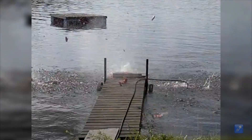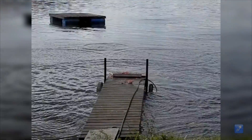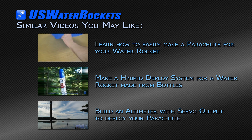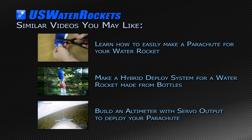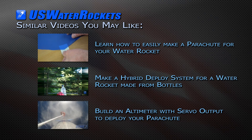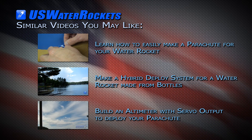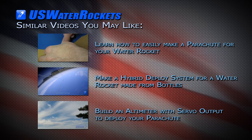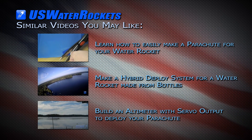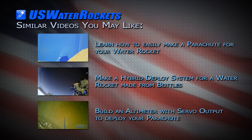We've shown you four different deploy techniques in this video that you can explore. This concludes our discussion of the various deploy techniques which we have developed over the years. If you have questions about anything we've shown, feel free to leave a comment below — we try to answer all the questions that we receive. If you enjoyed this video, give us a like and check out the other videos on our channel. Don't forget to subscribe because we really appreciate the support.